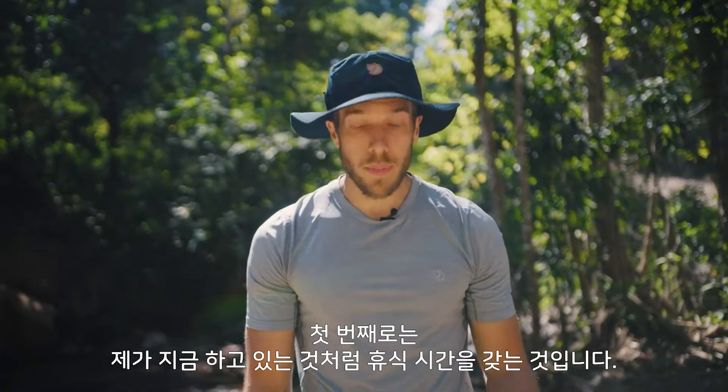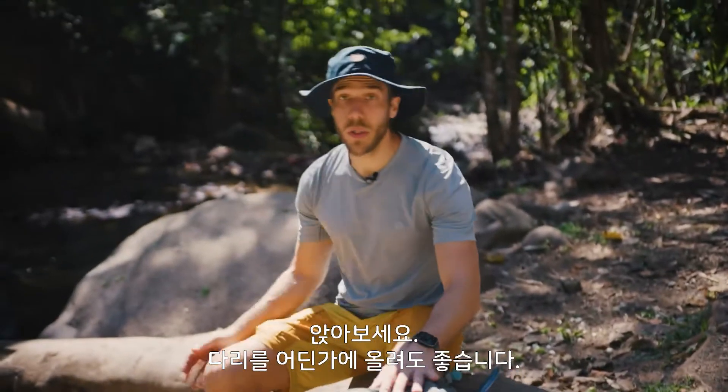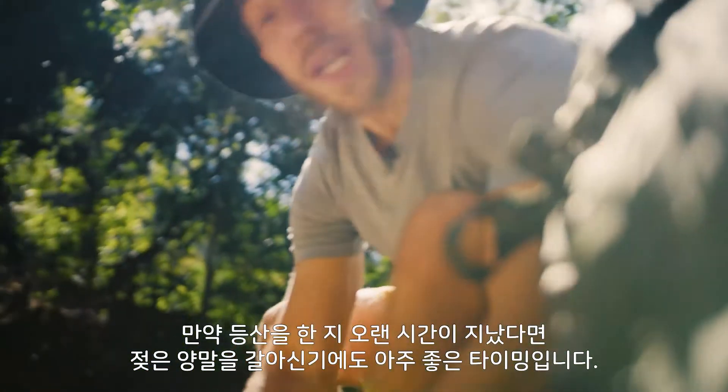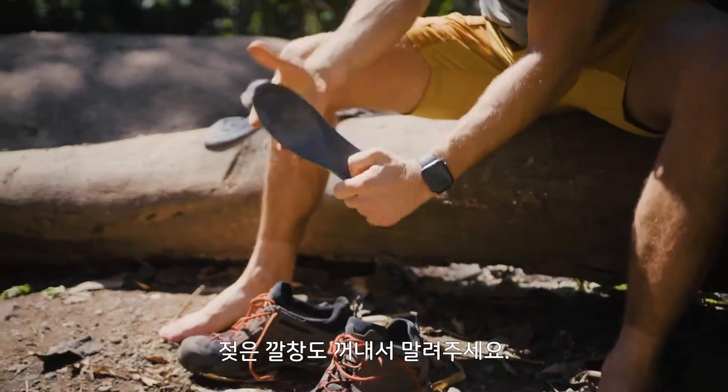The first thing I want to talk about is taking a break, like I'm doing right now — just having a seat, putting your feet up. Most importantly, take your shoes off, air them out. This is also a great time to change socks if you've been hiking for quite some time. Take out the insoles because they're also pretty wet.